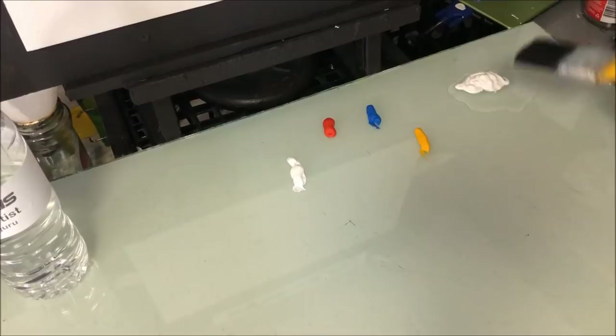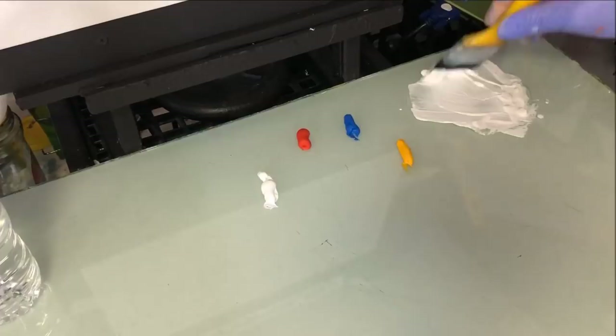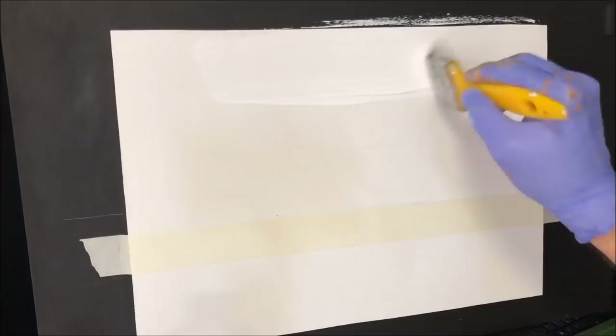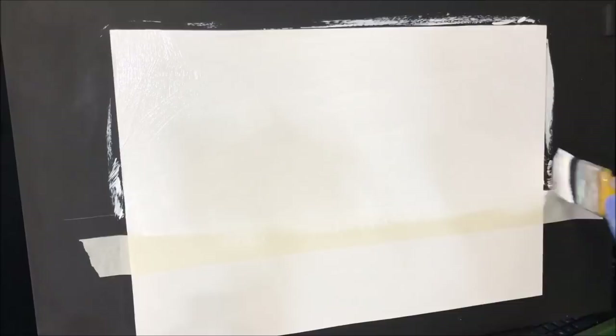I've got my craft student paint with some retarder mixed in. Retarder is a medium — an additive you add to your acrylic paint that slows down the drying time. So this white paint I'm putting on is going to take longer than normal to dry. We're going to prime the canvas so we can get our blue on there and it's going to blend and bleed and merge beautifully.